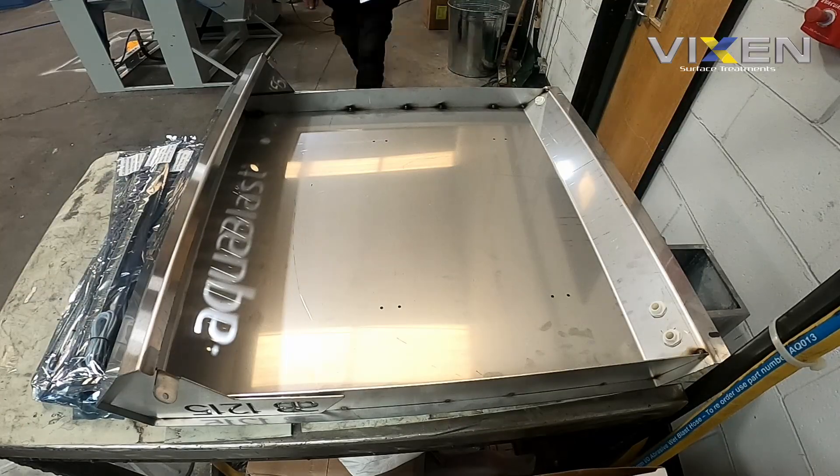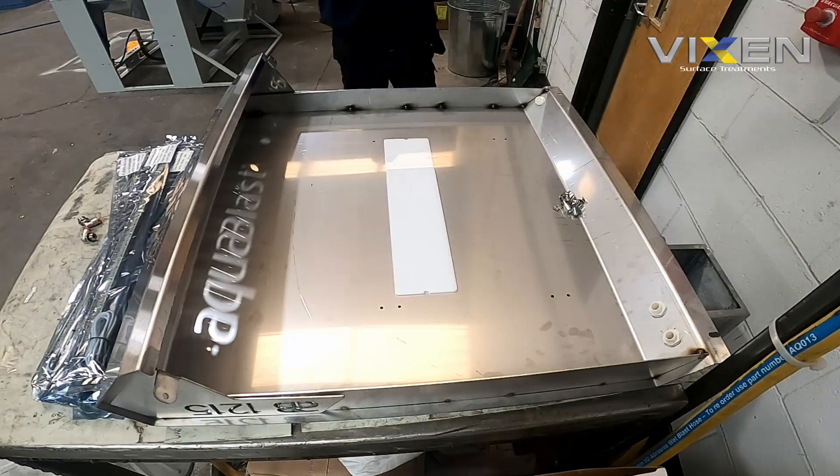The next step is the more intricate part of the light box — the wiring. It looks good, but without the wiring it's not a light. The LED lights get put onto the top of the machine. We use LED lights because if an Aqua Blast machine is being used five to six hours a day or for the majority of the day, the LED lights make a significant difference in energy saving. We place the lights at the top of the machine for the best illumination while blasting components, without being blocked by media.